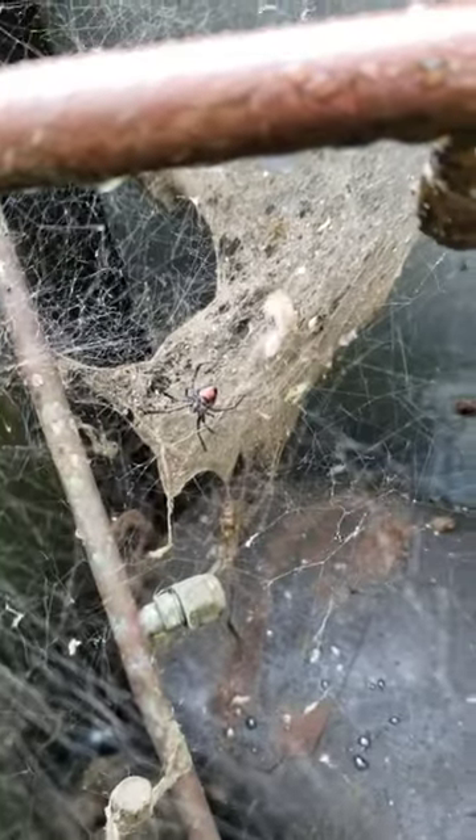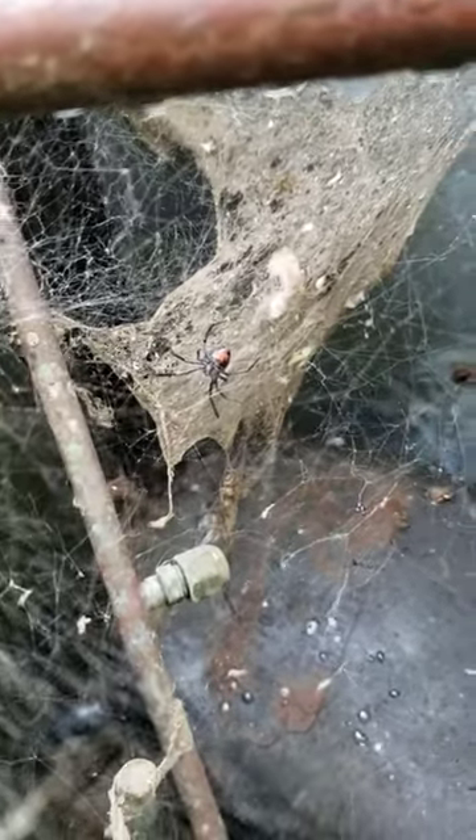What we got in here — a little black widow. The red on them — is that a black widow spider? Right near where I gotta hook my gauges.